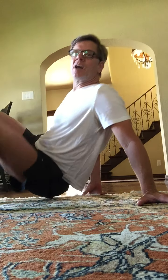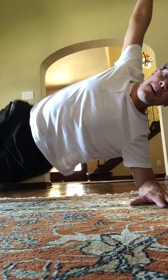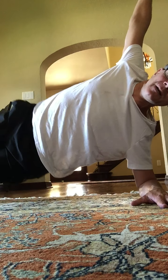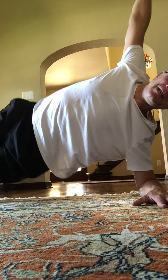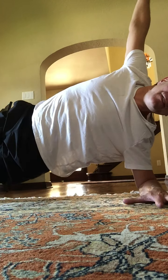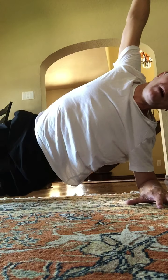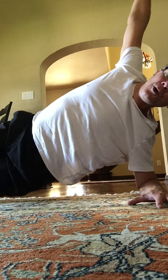We're moving to a side plank on a forearm. Hold here. Hips are up. Arm is in the air. Bump your hip. Two, three, four. Feet are close together or stacked. Two sets. One, two. Hips stay high. Four, five, six, seven. Spread the fingers on the ground. Two, three, four more. Four, three, two. Hold this one up.